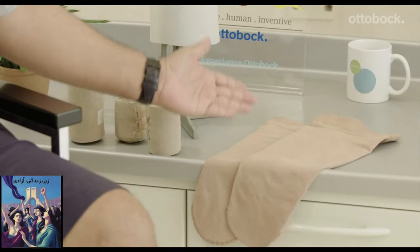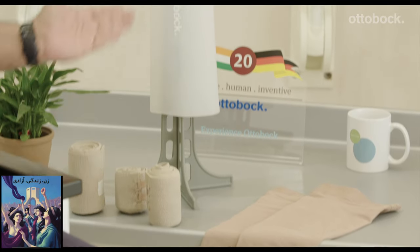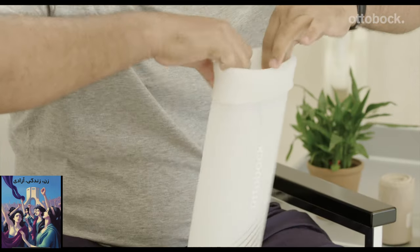If you are a recent amputee, compression therapy is really important. You could use compression socks, compression bandages, or a compression liner. Today I'll demonstrate how to apply compression therapy using a compression liner.